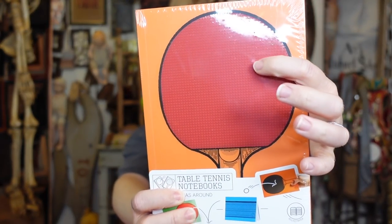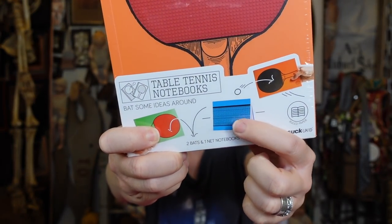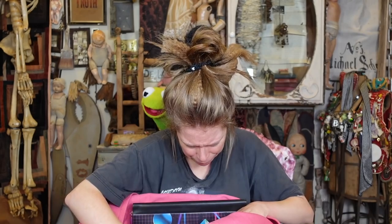Up next is something I must have bought for another video — it's like a table tennis notebook. What's the difference between table tennis and ping pong? It's notebooks that you can play ping pong with — both sides are actually a paddle, and there's a separate notebook that sets up as the net. It doesn't come with a ping pong ball, so you have to supply your own.